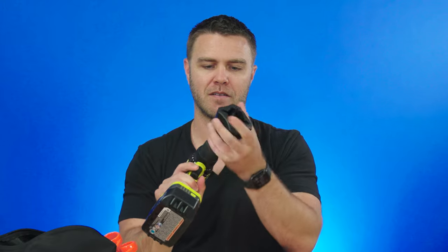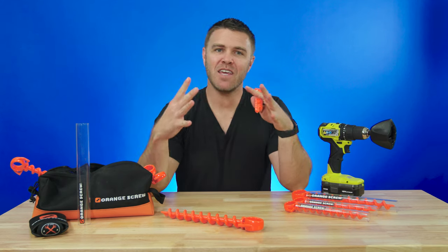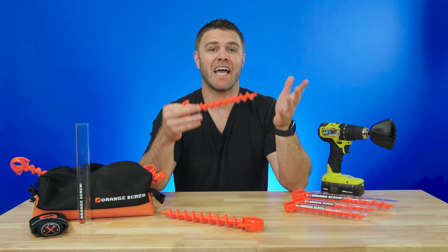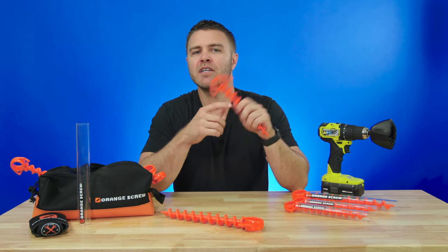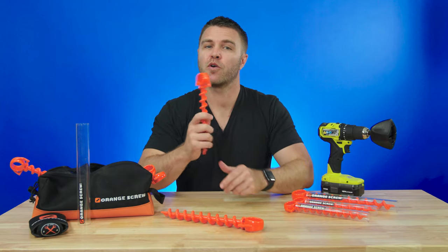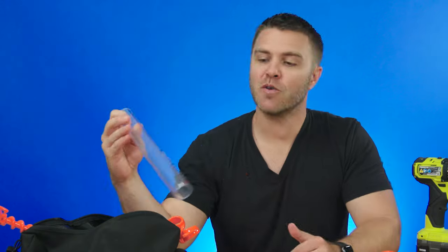Having a reliable anchor that can withstand almost any weather or soil conditions doesn't have to cost an arm and a leg when you get Orange Screw. Plus, you'll be in good company — even the US Navy trusts them. So before you head out on your next adventure, grab your own Orange Screws today. Thanks for watching this week's spotlight of Orange Screw — don't forget to like, subscribe, and drop any questions in the comments below.